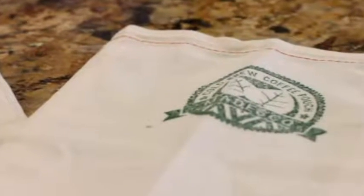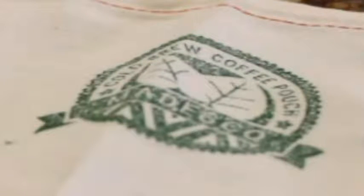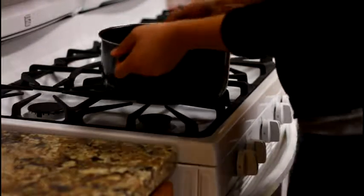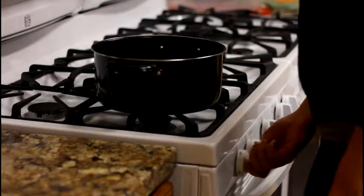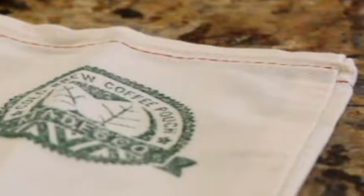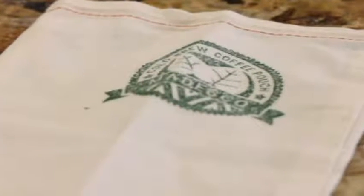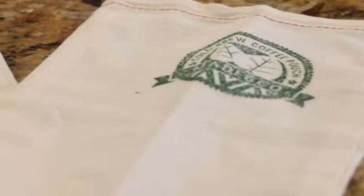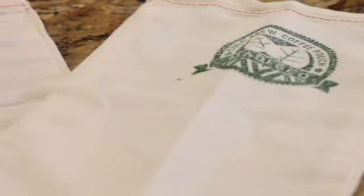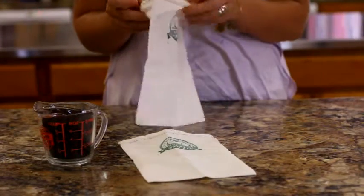Let's take a moment and learn to make cold brew coffee the Madesco way — it couldn't be simpler. Begin by seasoning your filter pouches in hot water; this shrinks the filter holes as it naturally sanitizes. Madesco's specially designed cotton weave retains the grounds and all the coffee's natural oils and flavors throughout the brew.